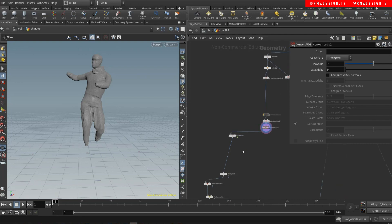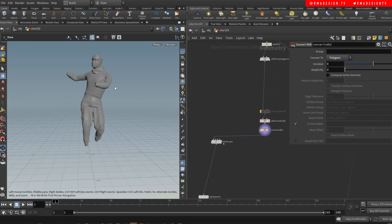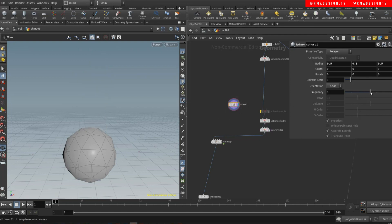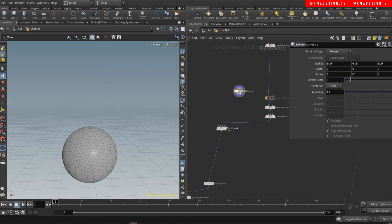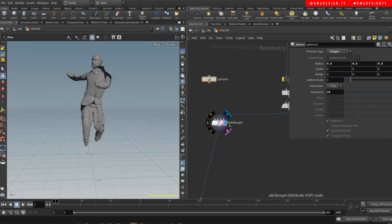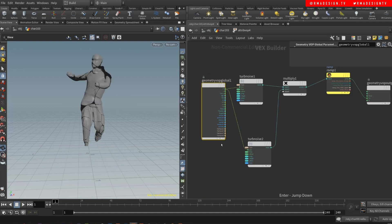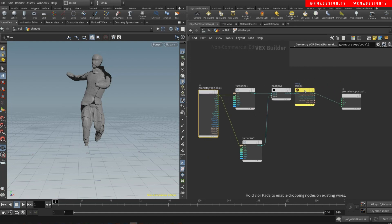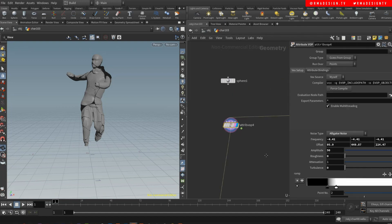The idea here is that this can be anything — this can be a sphere. We'll also test it with a sphere just so you guys understand that this can essentially be applied to whatever kind of geometry you want. Then I'm doing a VOP, and inside the VOP I'm doing a noise multiplied by another noise, a ramp, and outputting that into my color.